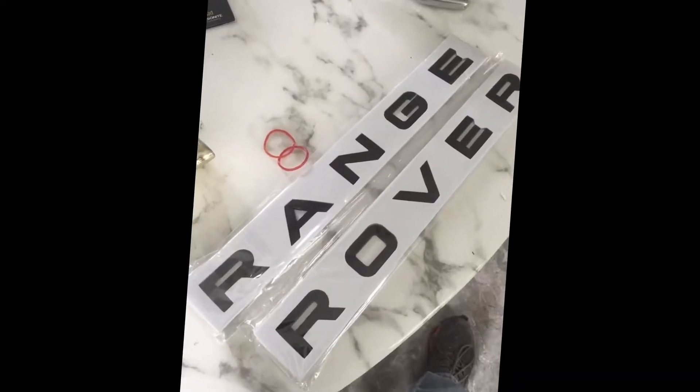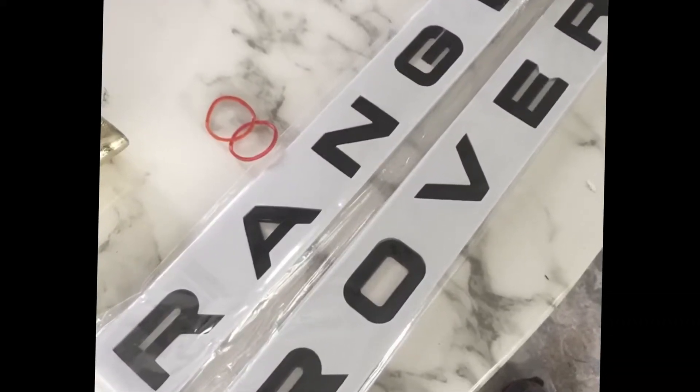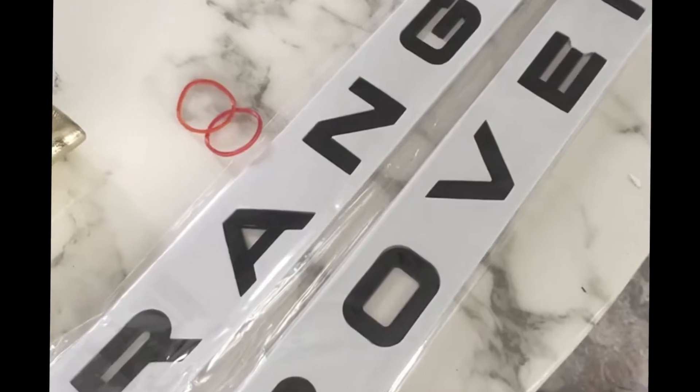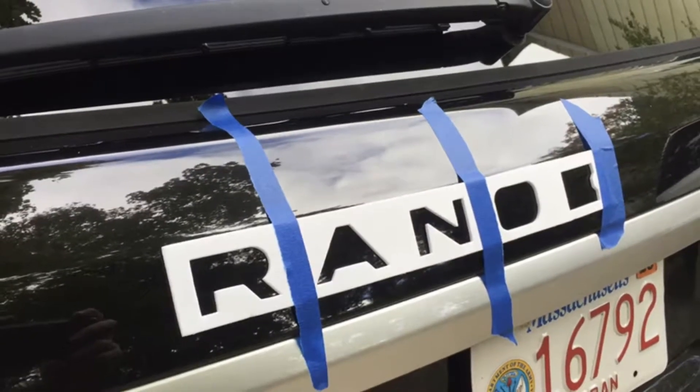This video was originally meant to be a full install video, but I'm going to show it to you so you can at least get an idea of the quality of what you receive — the template and everything else.